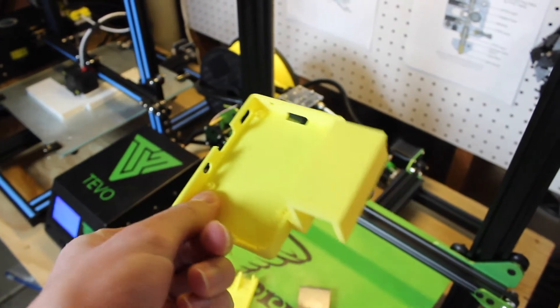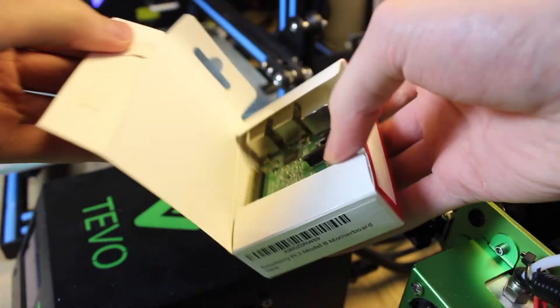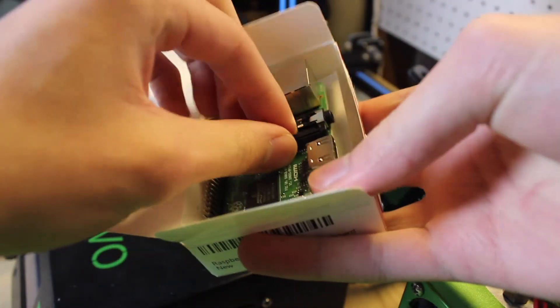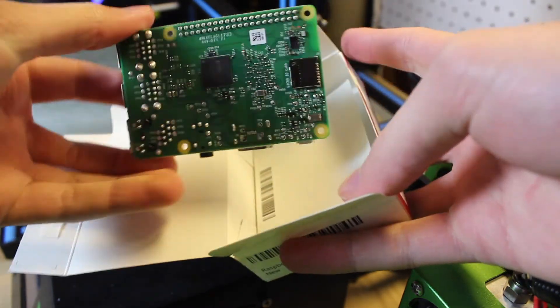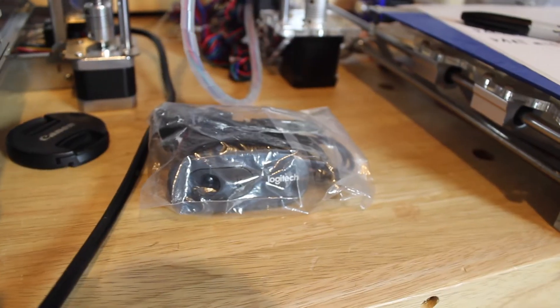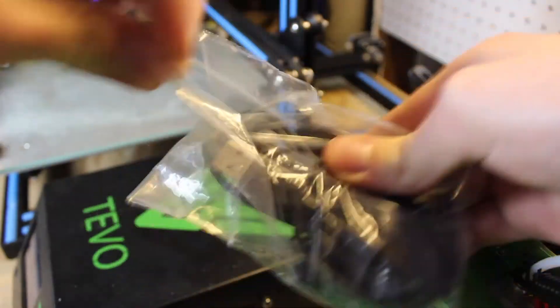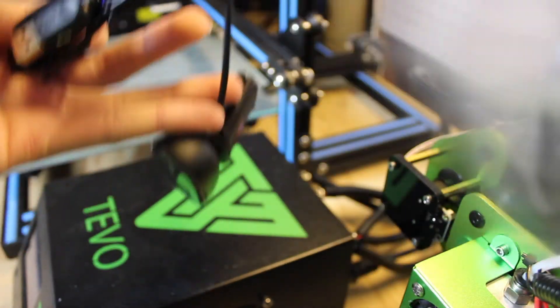The first thing you're going to need is a Raspberry Pi. I have a Raspberry Pi 3 Model B, which is the newest one and a little bit faster, but you can use any recent Raspberry Pi that has USB ports and Wi-Fi. You're also going to need a USB webcam or a Raspberry Pi webcam that attaches to the Pi's board itself.